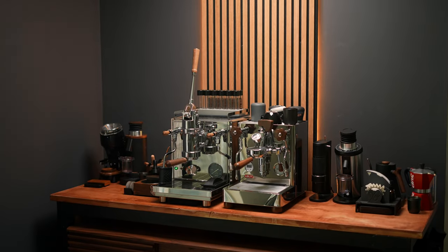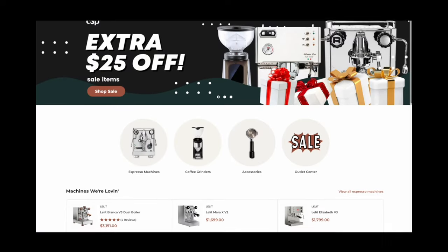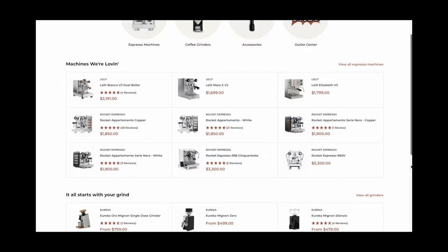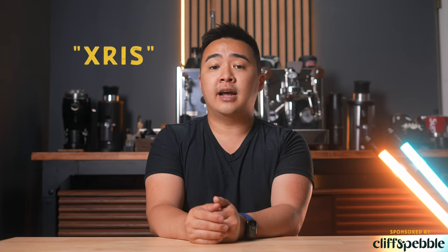Currently I'm running a two-machine setup, which also brings me to the sponsor of today's video: Cliff and Pebble. If you are in the market for your first or next espresso machine, grinder, or coffee accessory, be sure to check out Cliff and Pebble. The Chicago-based team has a huge selection of machines from some of your favorite brands including Rocket, Lelit, Eureka, Baratza, and more. They provide excellent pre- and post-purchase service and you can rest assured knowing they'll help you out with your coffee brewing endeavors. Currently, you can also use promo code CHRIS at checkout for a free Acaia Lunar scale with any espresso machine purchase — yes, any machine. Just be sure to have both the scale and the machine in your cart at checkout. Thanks to Cliff and Pebble for sponsoring this video.